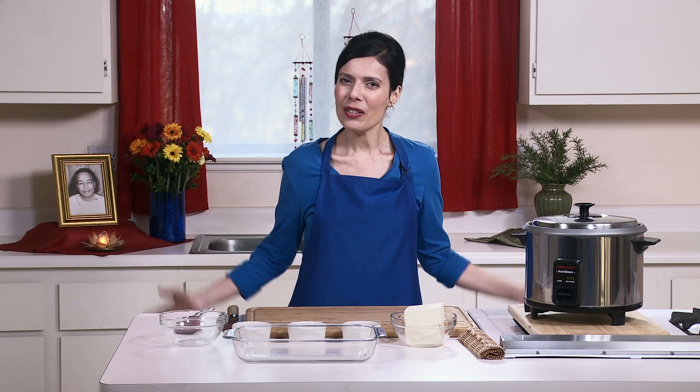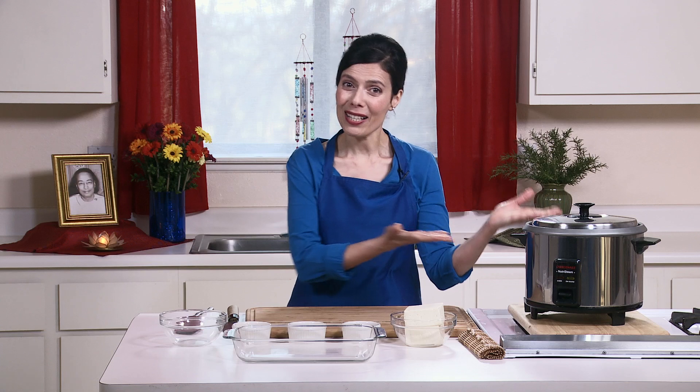I'll start by making the rice tofu vegetable medley, which will serve about four people. This is a recipe I came up with some years ago when I was very busy and didn't have much time to spend in the kitchen. I was looking for a quick way to make a healthy meal, so this is a very quick meal in one pot — the rice cooker.